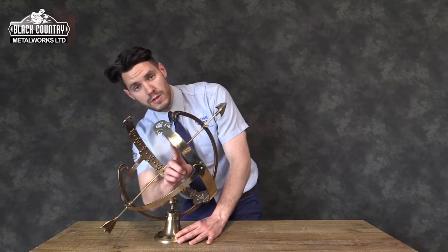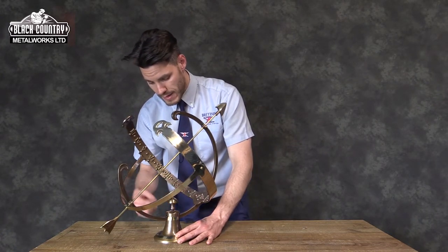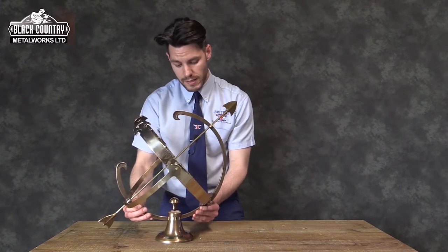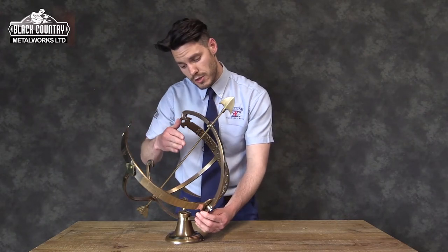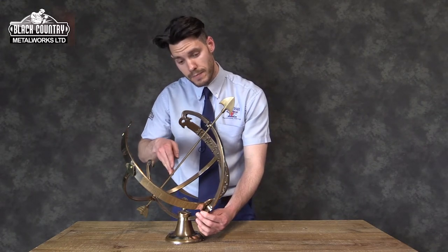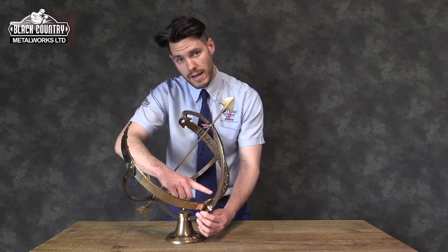Throughout the band — if I just twist that round — you can see there are Roman numerals that run from one side of the band to the other. In order to position the Athens armillary correctly, if you were to go outside at midday, you keep rotating the armillary until the sun shines through the arrow and the shadow is cast directly through the 12 o'clock position.